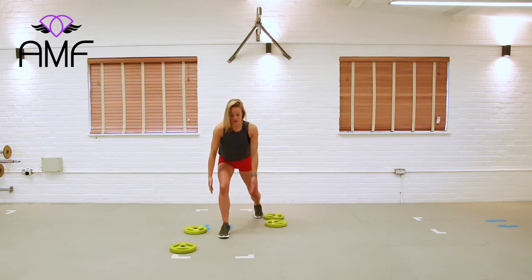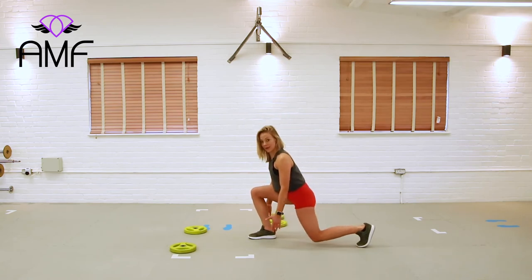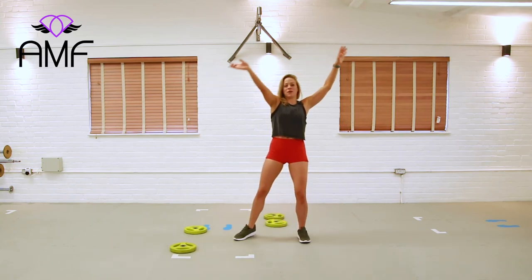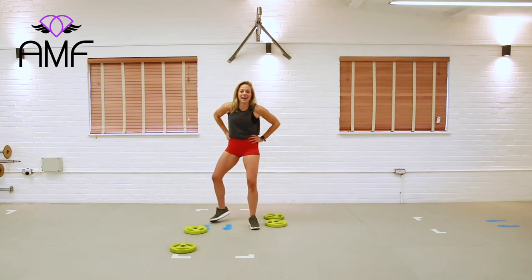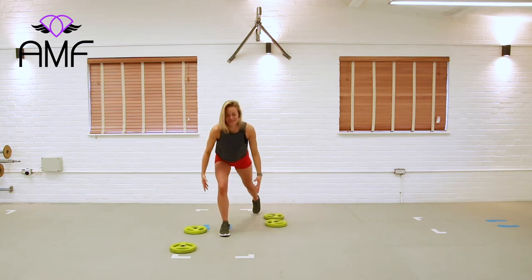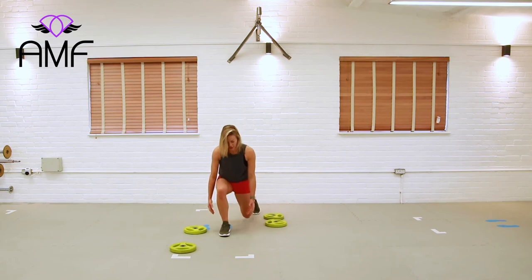Coming down on the other side — screw in and squeeze. Long stance with the body leaning forward. Twenty seconds for you while I stand here and watch. We've got ten seconds — squeeze in, squeeze in. Good job. Five, four, three, two, and one. Well done.